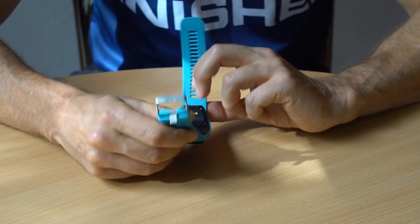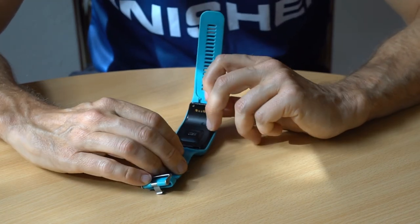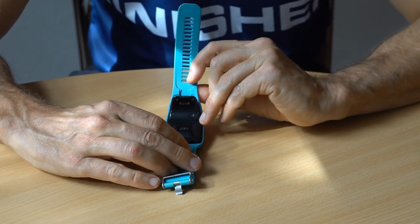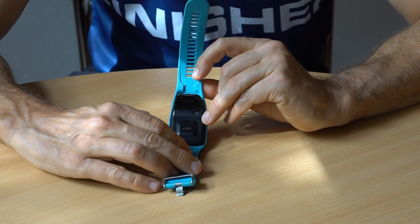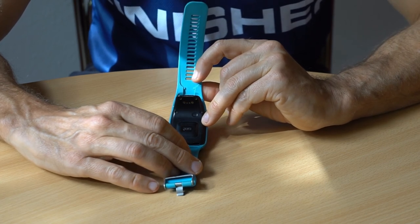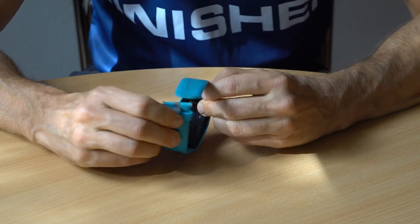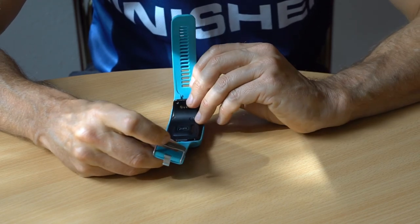The TomTom watch has an optical heart rate sensor, which was a feature that attracted me at first. However, it turned out that the optical heart rate measurement is not very accurate for me, no matter how tight I wear the wristwatch.